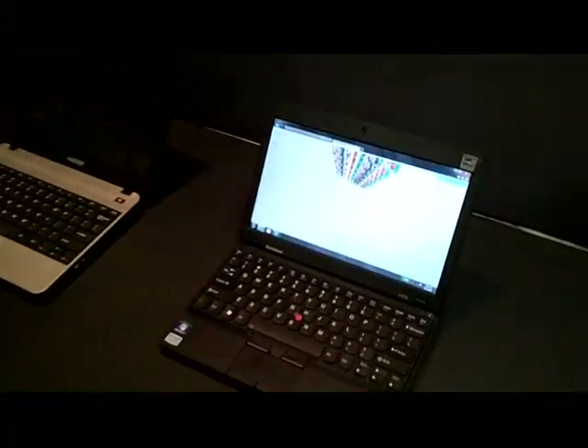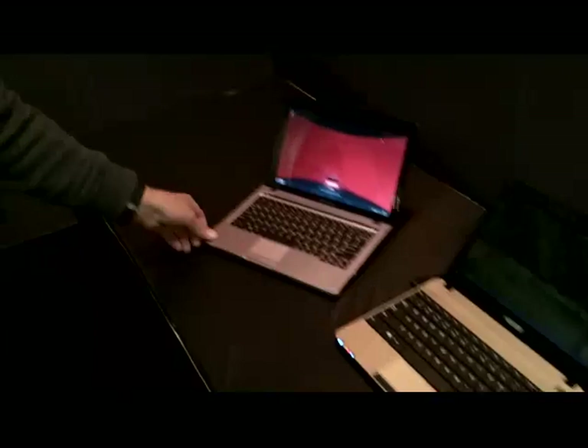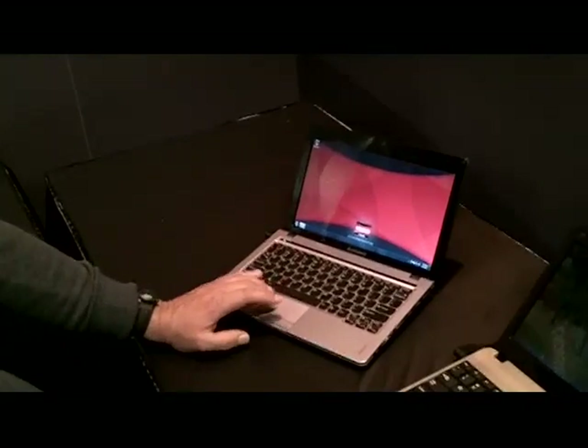We've got two Lenovo boxes over here — the commercial ThinkPad on the right and the consumer IdeaPad. Both are getting some really positive feedback so far. It'll be good to get them out there.